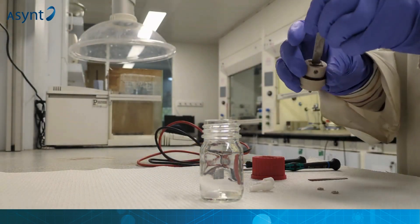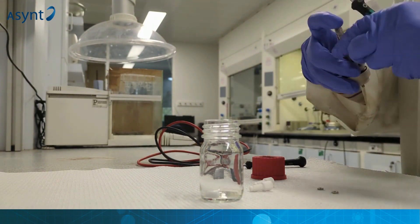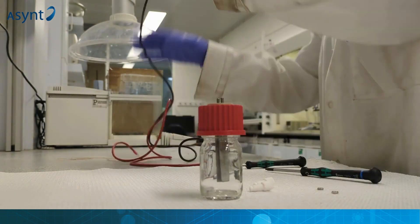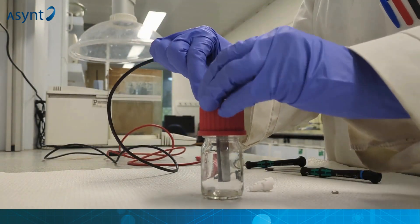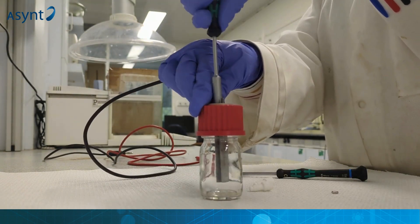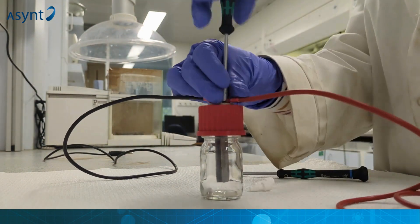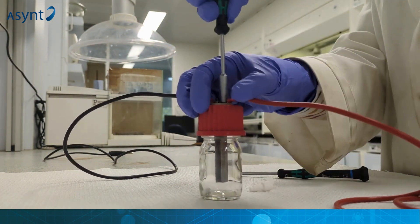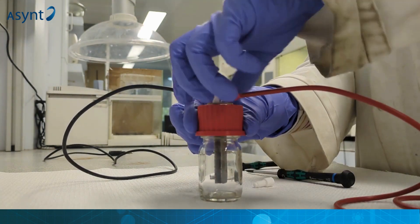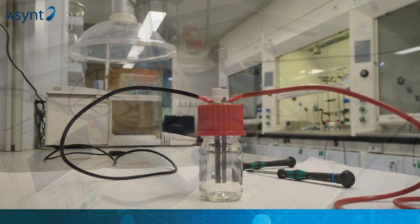Here you can see Dr Charlotte Wellens, the synthetic inorganic chemist who was involved in this project from the beginning, demonstrating just how simple it is to set up each of the individual cells that can be used in up to six positions within the ElectroReact base. You can set up these using any manner of electrodes and use as many or as few cells as is appropriate for your reaction.